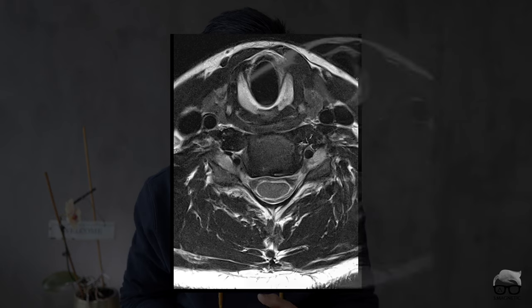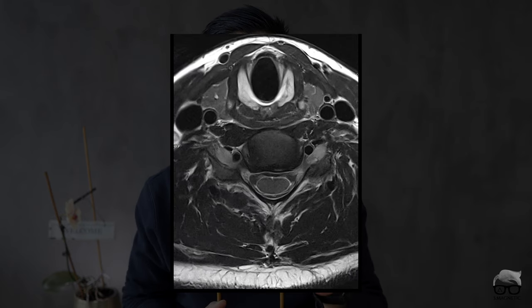Hello everyone, welcome back for another video. Today we're going to talk about neck imaging — not necessarily cervical spine imaging. We're going to go from images like this to this with one simple trick, if you have it available. Stick around, I'll show you.